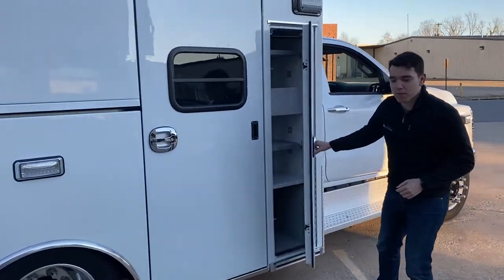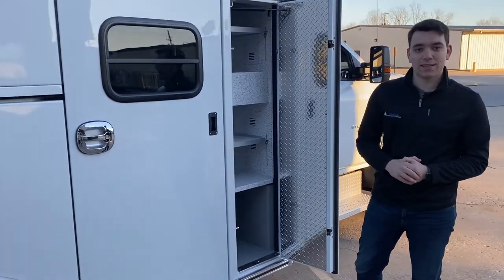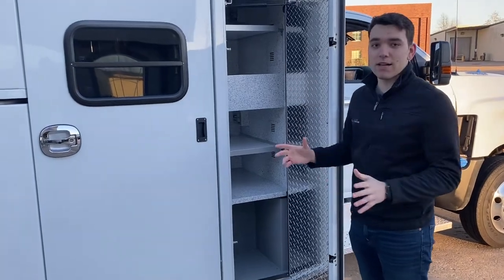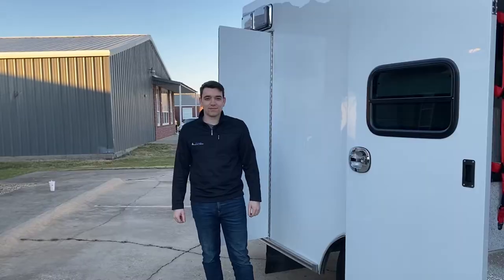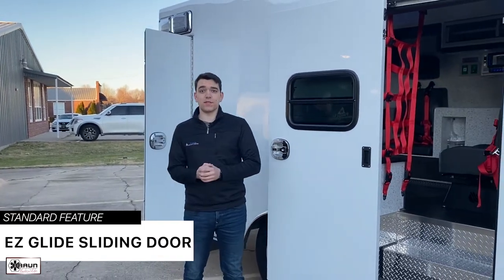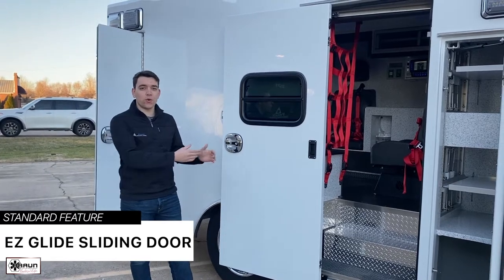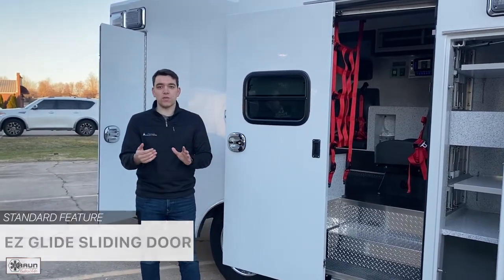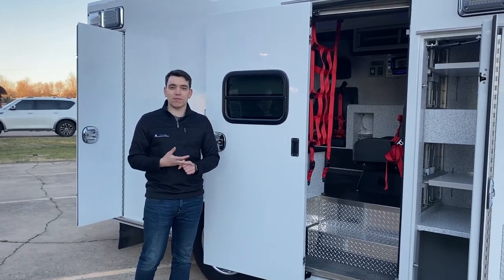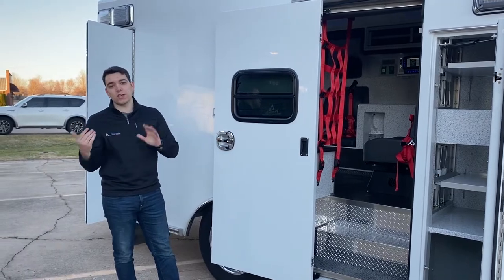Rounding out the exterior compartments, we've got OSS number five, commonly called the ALS compartment. It has inside-outside access, adjustable shelves, and a ton of storage. Braun's easy glide sliding door is a standard and serves many purposes. If you're on a highway incident with oncoming traffic, you don't have to worry about accidentally opening a door into a vehicle. Additionally, if you're parking in a tight hospital spot or ambulance bay, you don't have to worry about opening the door into other objects.